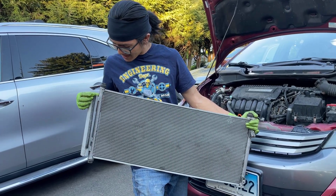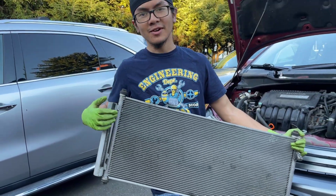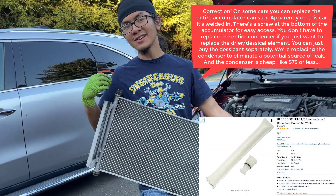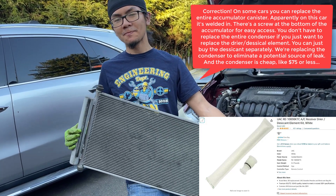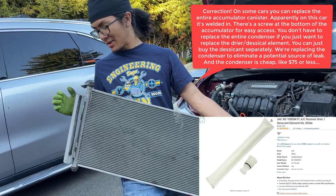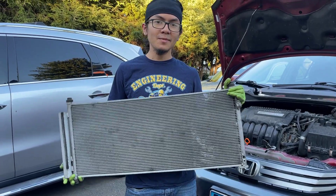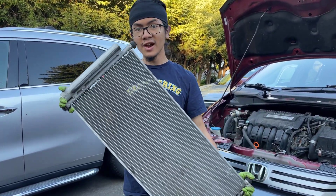It's interesting that the dryer is welded here — I'm guessing this is an aftermarket part, because the dryer can get full and you might need to replace it. On the original car I think the dryer is actually separate. So when we replace the condenser we're actually going to end up replacing the dryer as well. That's the end of this video — I'm Ayman, and today I showed you how to remove the condenser and the dryer for a Honda Insight Generation 2.